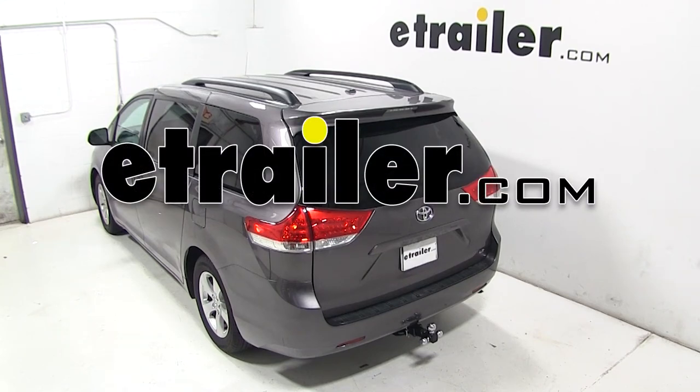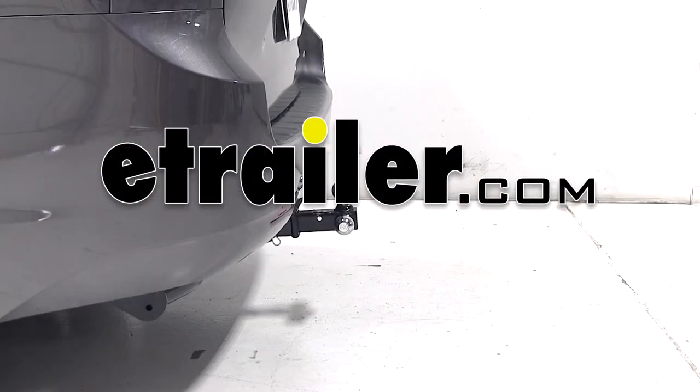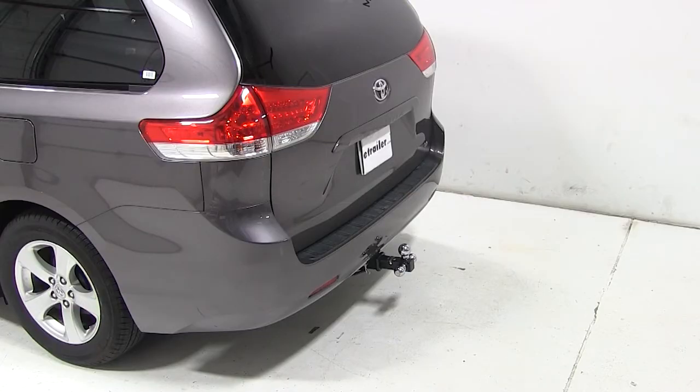Today on our 2013 Toyota Sienna, we'll be test fitting the Tri-Ball Mount from Curt for 2-inch hitches, part number C45001.